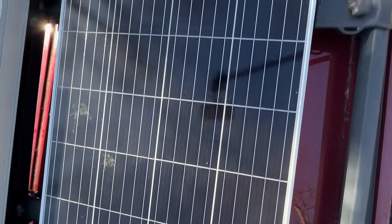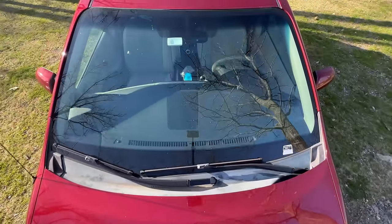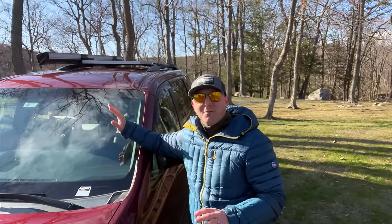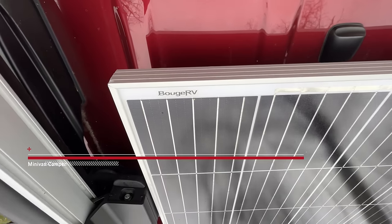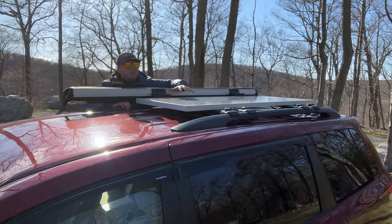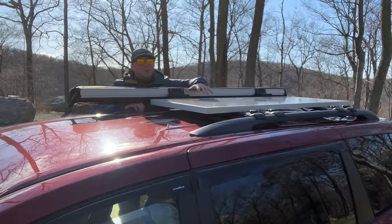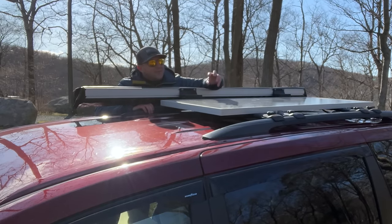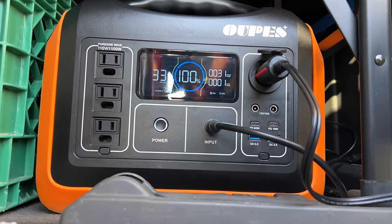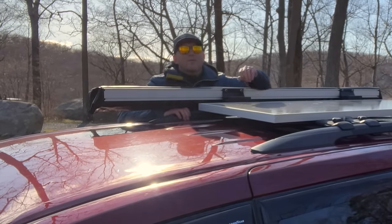If you happen to drive by this van while it's parked, you might notice this giant solar panel. After doing this for a few years, I seem to notice things like this on roof racks more often than I used to. However, most folks don't seem to notice it at all. This solar panel is a 180-watt Bouge RV solar panel and it harvests more than enough energy to keep my power stations topped off. Most 500-watt portable power stations on the market will only accept up to 100 watts of solar input, so you could pull a little more power during low-light conditions. This solar panel is huge, but its size allows me to stay off-grid indefinitely without needing to plug in.